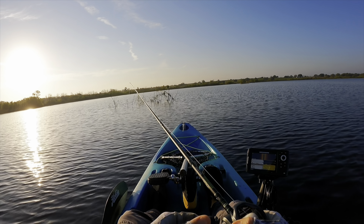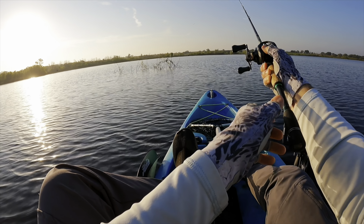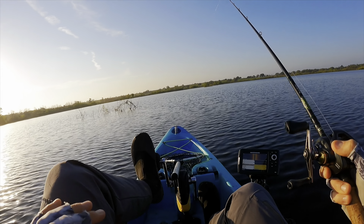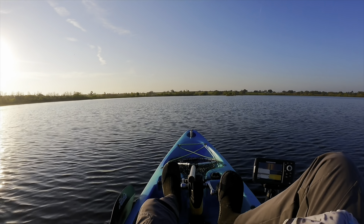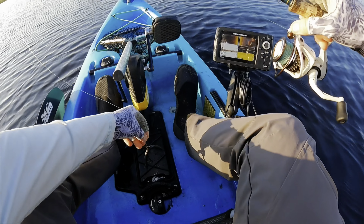There are three sections of this lake. Right now I'm in the middle section — where you launch is the biggest part, and as you head south you run into two smaller sections. I couldn't get anything to react on that brush pile, so I'm moving on to this island over here. Going to try slowing it down quite a bit and throw a wacky rig.